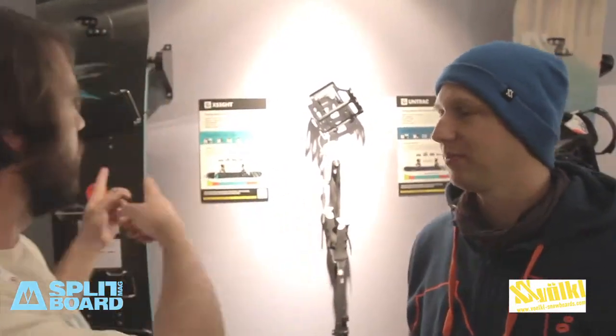Hello everyone, we're here at the Volkl booth with Michael at Volkl Snowboards. He's going to tell us a little bit about the new splitboard, which is the X-Side, right here.